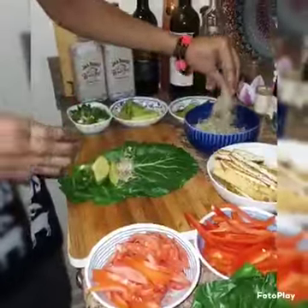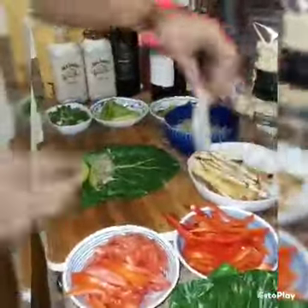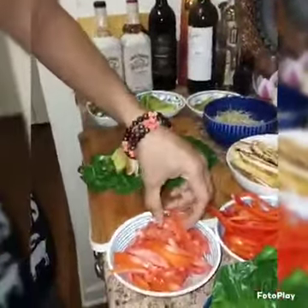And for any of the meat, for the healthy eaters, for all my vegans, vegetarians, pescatarians, and macrobiotic eaters, we have some tofu, or you can add some tempeh, and you can add whatever type of sauce you would like.